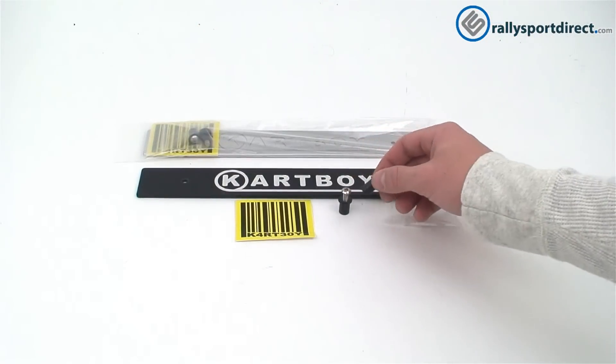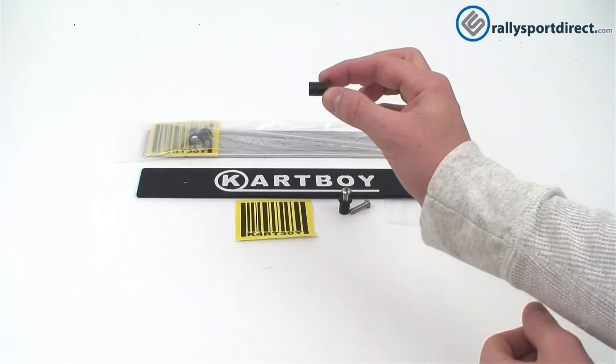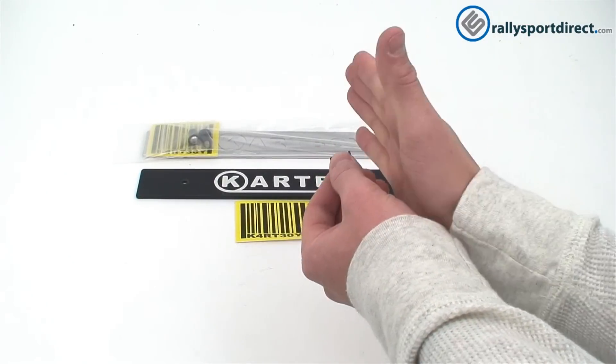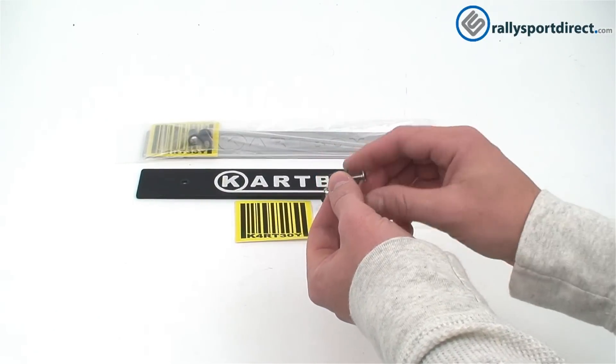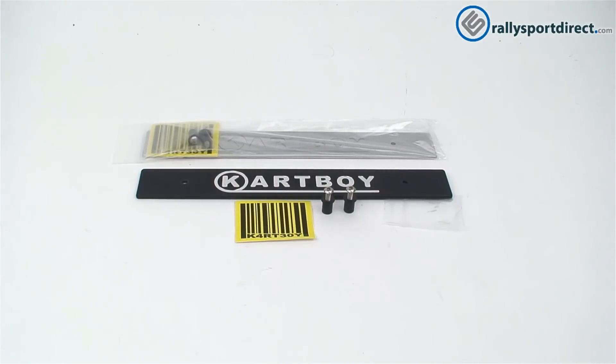Now, I want to show you how it's installed because it's extremely simple. Once you take off your front license plate, you'll slip that in the hole — you have two of them. Put the license plate delete kit on there, screw it on, and it's done. It's going to make that front of your bumper look a lot better without those big ugly holes.